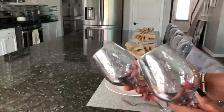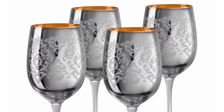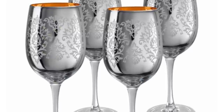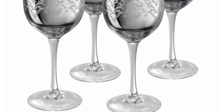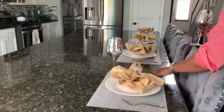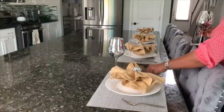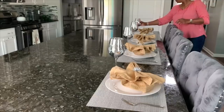Some of you might remember these glasses from my other house — these are from Home Goods as well and I believe they were like four dollars each, but they are absolutely beautiful. There's a really bright silver. My color scheme for this is gold, silver, and white, so everything is going to be in that family.